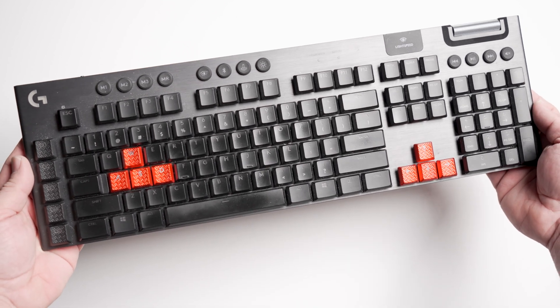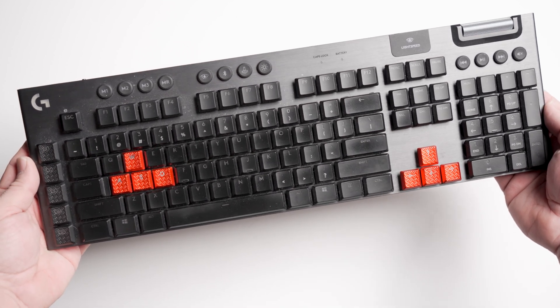This is my favorite keyboard, the Logitech G915. It's a peanut buttery, greasy, nasty mess, and the goal today is to bring it back to life.